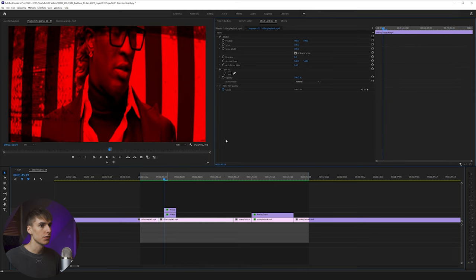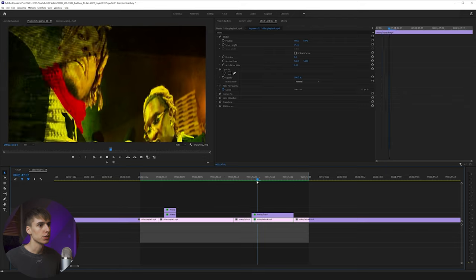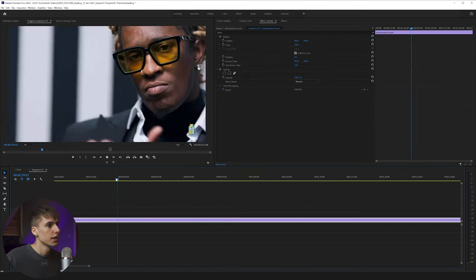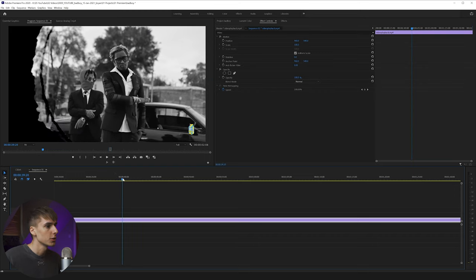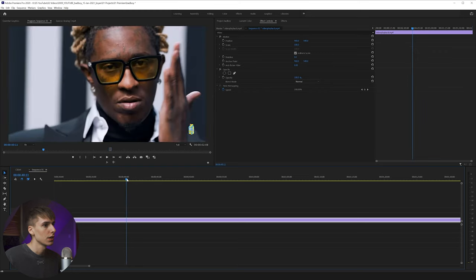That's pretty much it for the TV effect. Obviously you can play with the values — the corner pin, distortion, tint, all those different things — and make it look however you want. I just wanted to show you a cool way to obtain that effect without having to actually record a TV. This next effect we're going to be going over is just the spinning overlay — I don't even know what you'd call it, like a sprocket thing. I made something similar as a PNG overlay, so I'll show you how to do that.